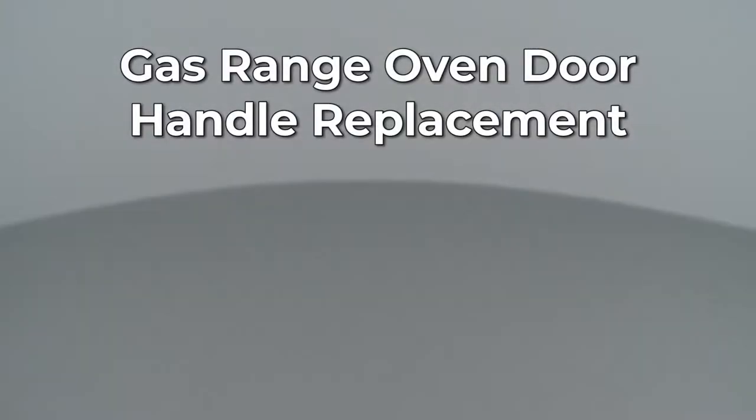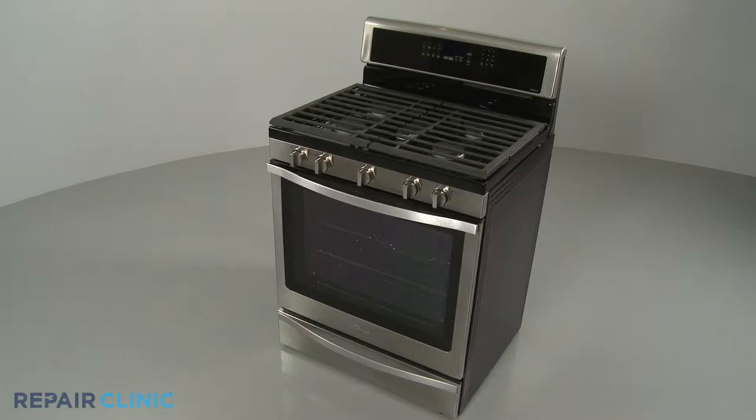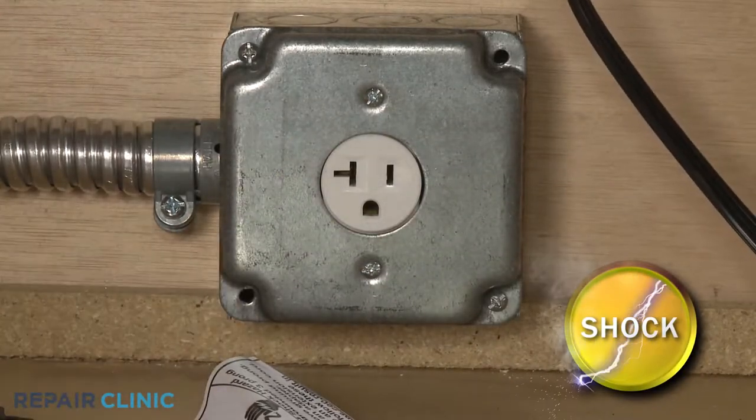Since Repair Clinic encourages you to perform this repair safely, a warning icon will appear when you should use caution. Before you replace the oven door handle on your gas range, be sure to unplug the power cord or shut off the power supply.